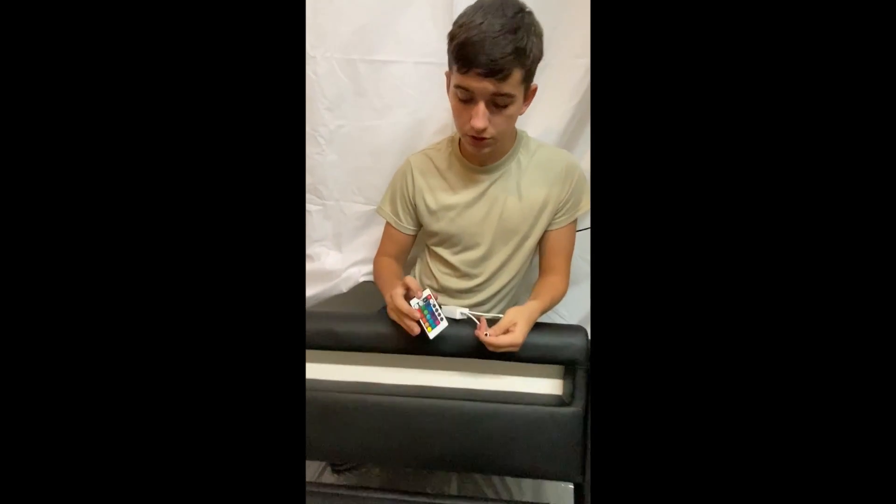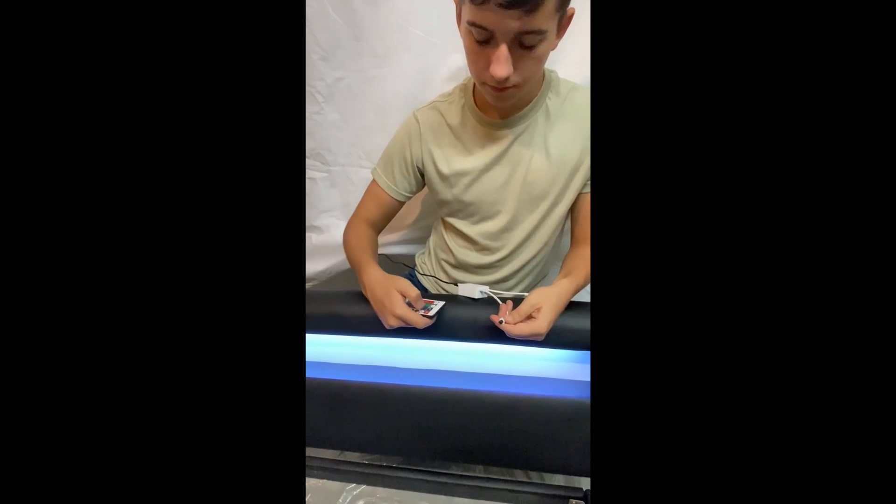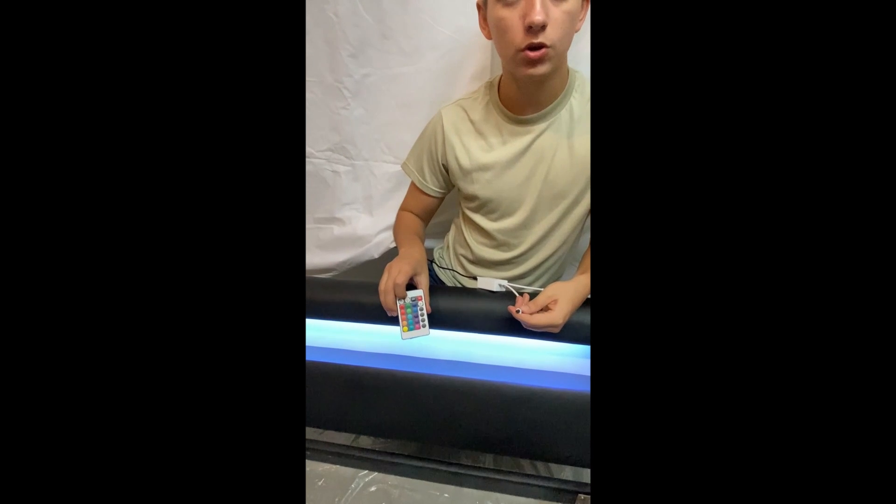Let's turn it on right now with these two buttons up here, off and on. Next, you will see that these two buttons here will control the brightness.